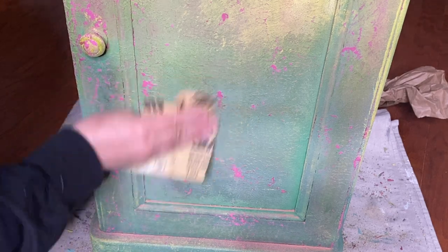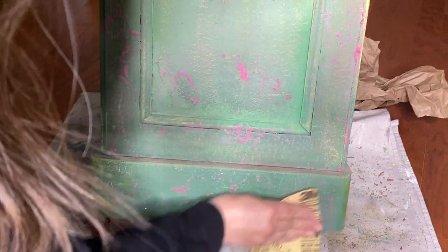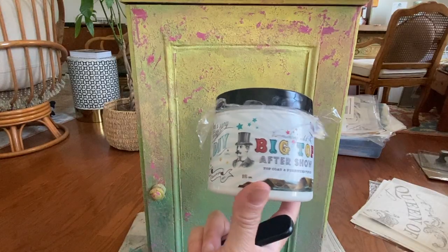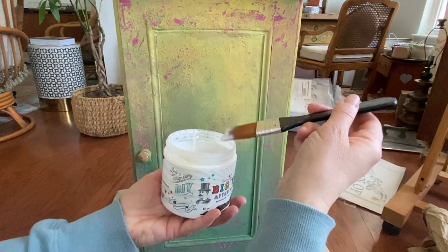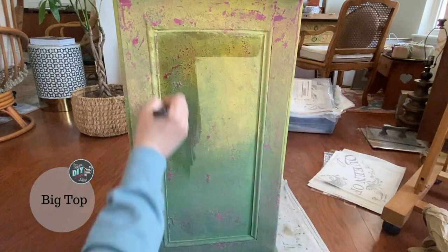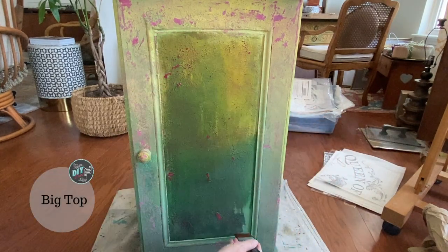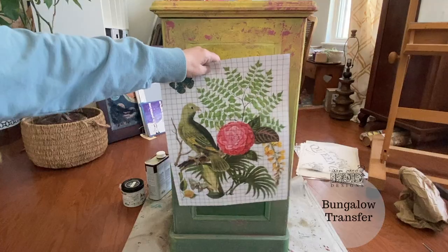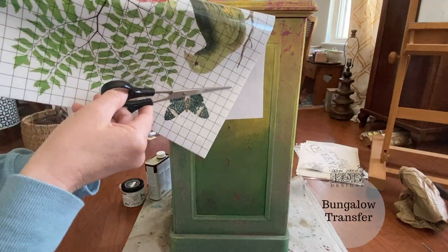I feel like it was a little dicey there for a moment, but now is about the time in the project — it's like the turning point. I can sort of see it all coming together. So in preparation to put my transfer on, I'm gonna go ahead and seal up that center panel with some Big Top, especially since I sanded it. I don't want any of that sanding dust to interfere with my transfer sticking.